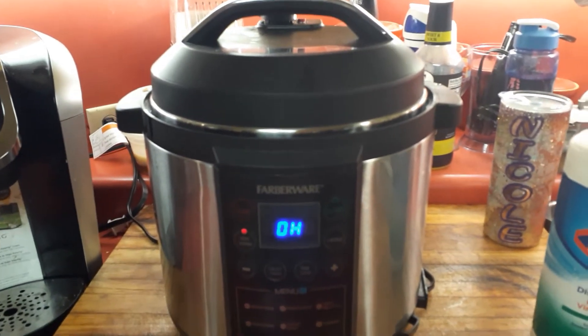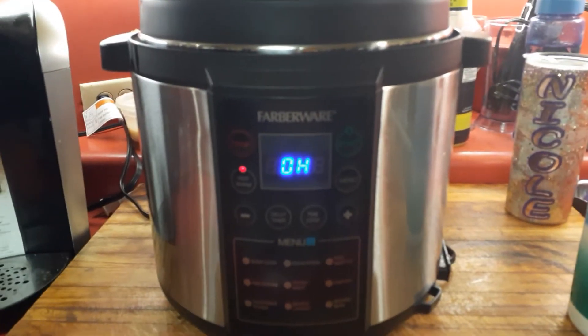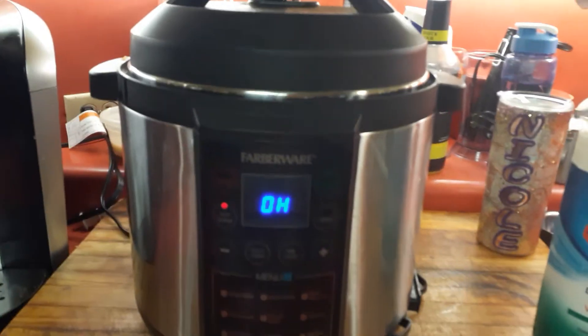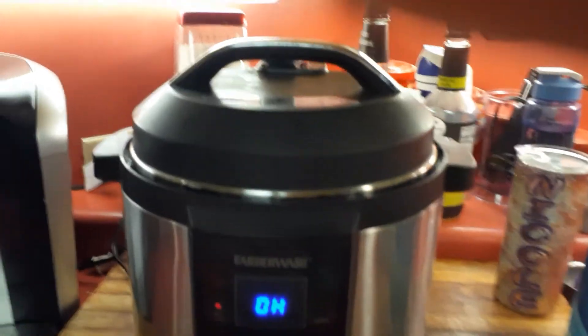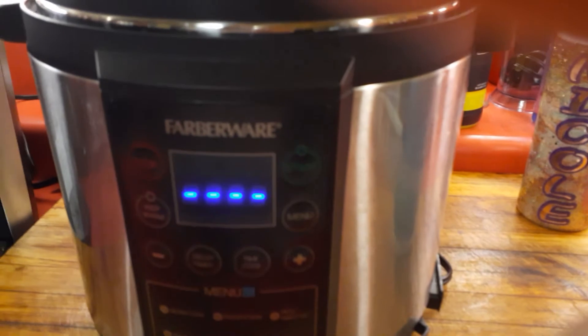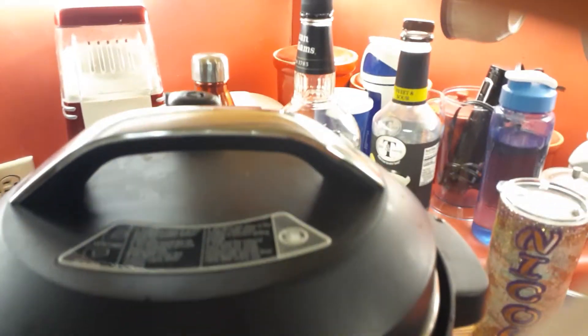30 minutes are up! It does a countdown — the last 10 minutes it shows a countdown, so watch for that. It says push stop when it's done, then let the chicken sit for five minutes and let the pressure out.